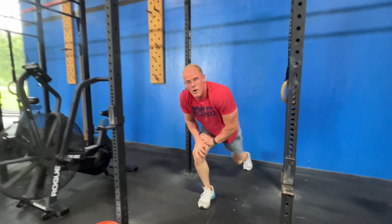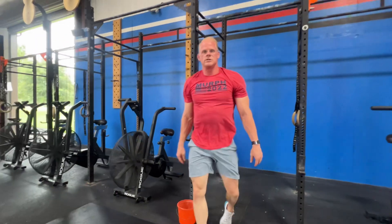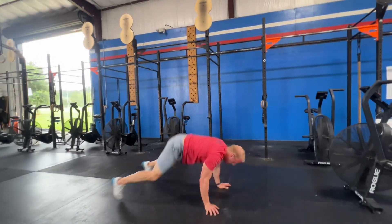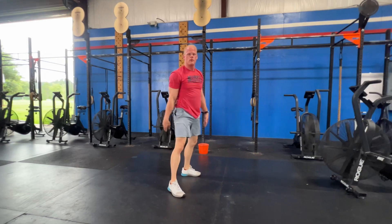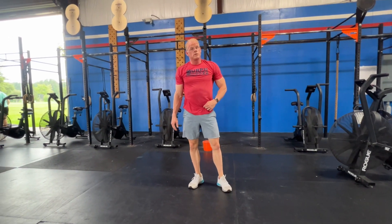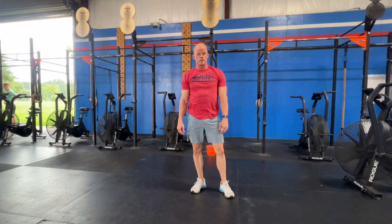After your two wall walks, it moves into 15 burpees — down on the ground, up, flat. 15 burpees. That equals one round, and you're going to do as many rounds as you need to for that age group for today.